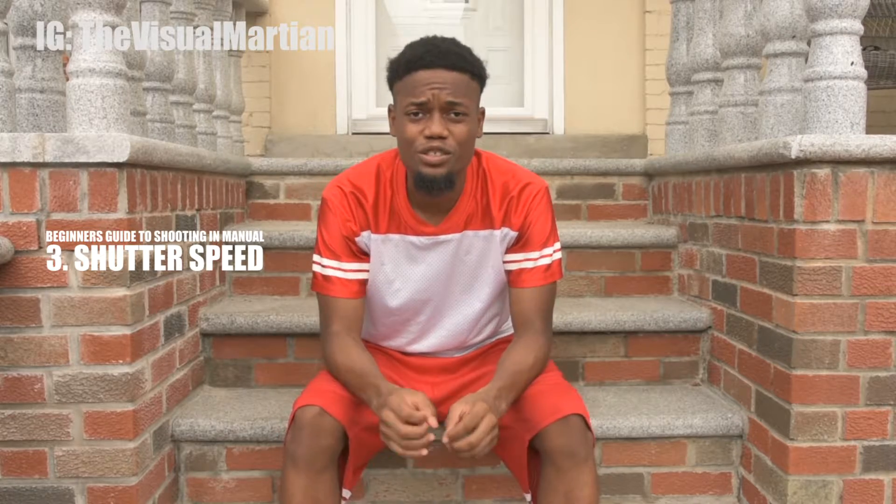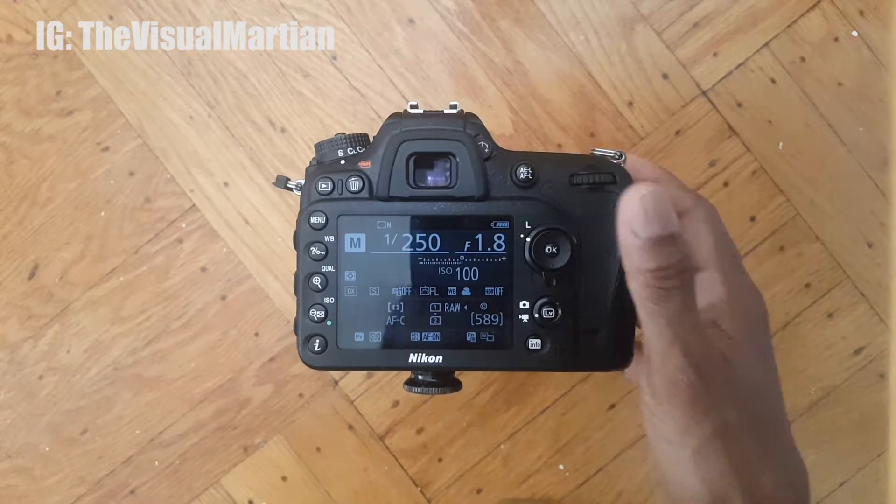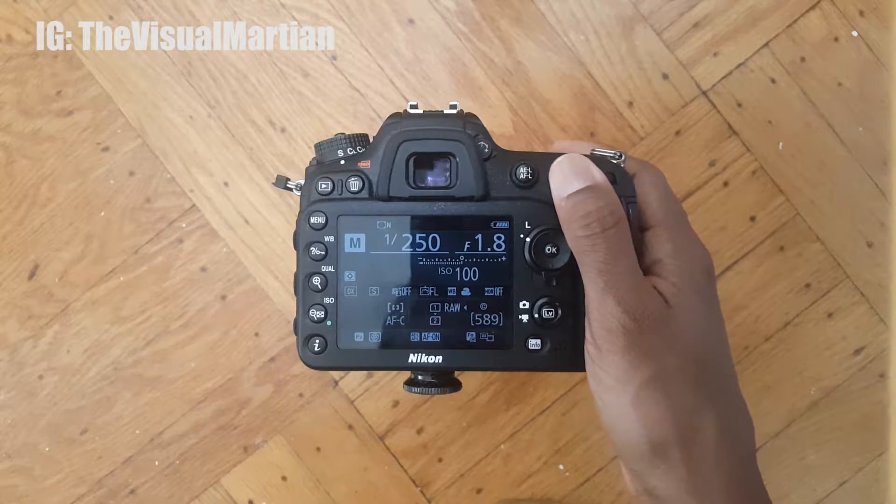The third thing is shutter speed, which controls how fast your camera takes a picture. Pro tip: if you're shooting somebody and when you look at the picture you see that the image is kind of blurry, the reason why 9 out of 10 times